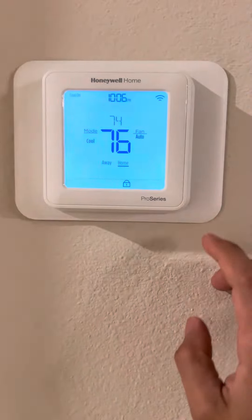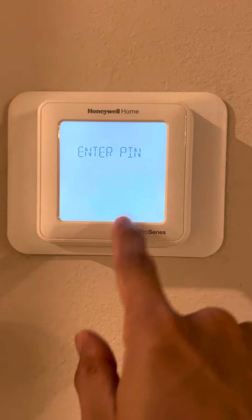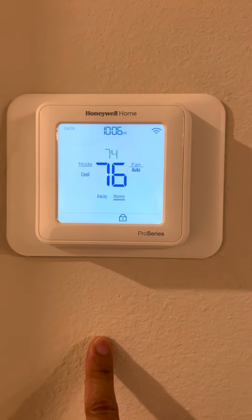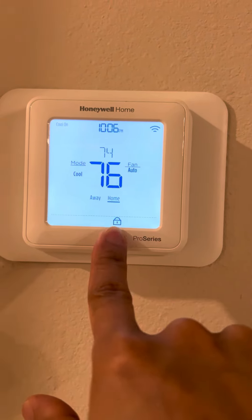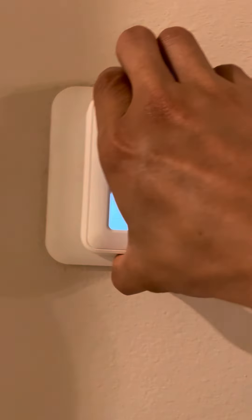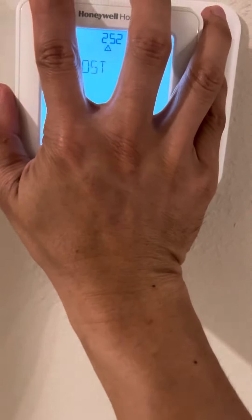Hello, today we'll show you how to recover the lock code on the Honeywell Home thermostat if you cannot remember it. First, remove the thermostat and you'll see the code on the back — on this one it is 2222. Remember that.